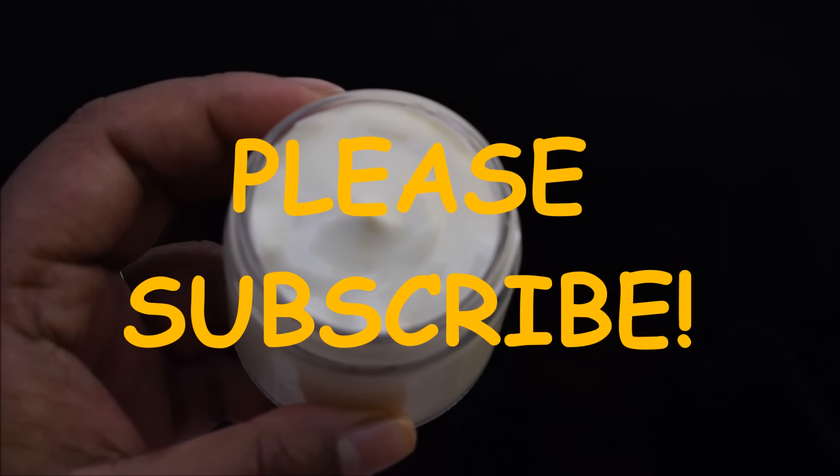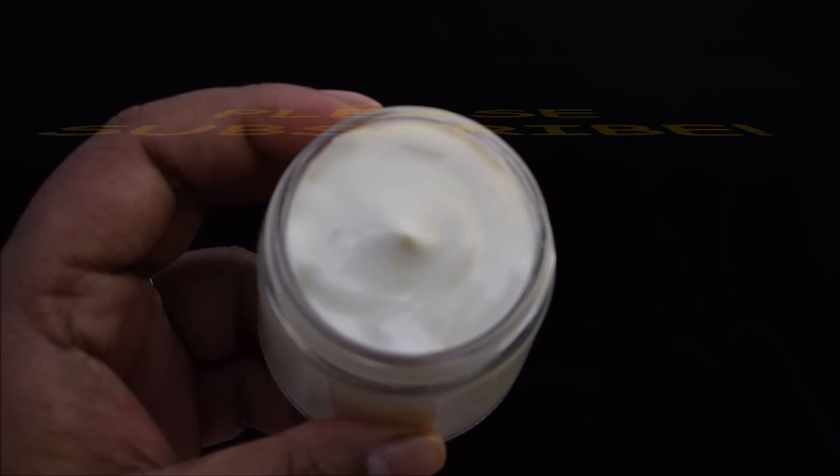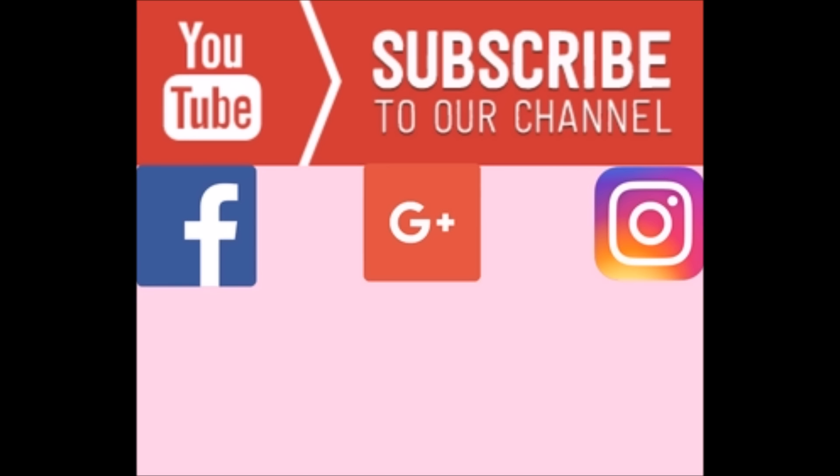If you like my videos, please give it a thumbs up and subscribe to my channel.